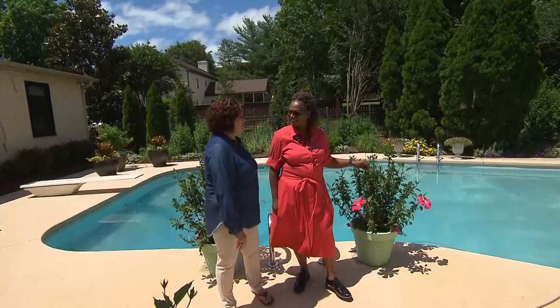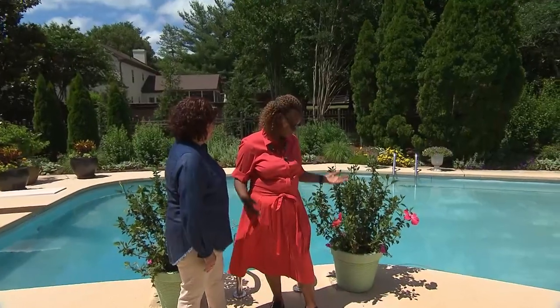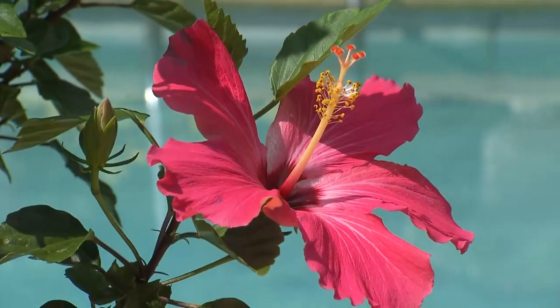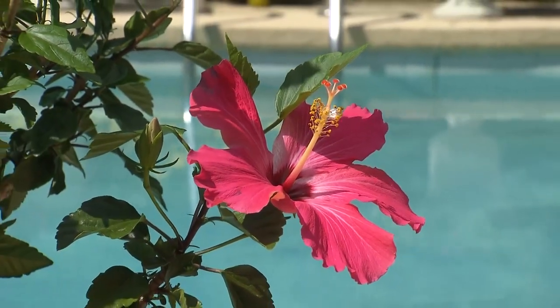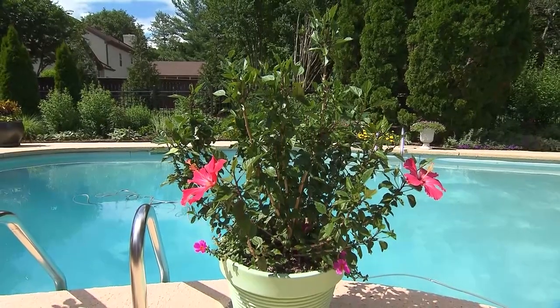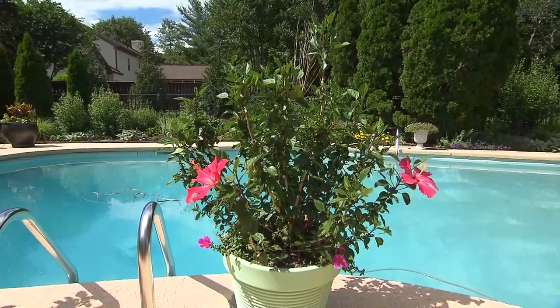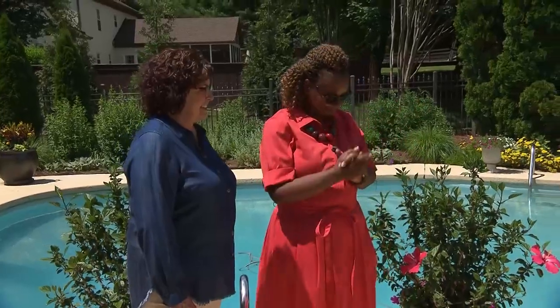We're filming the first week of June here, and you have hibiscus blooming. How does that work? I was fortunate in that I wintered these plants over from last year. I dollied them in to my husband's dismay.